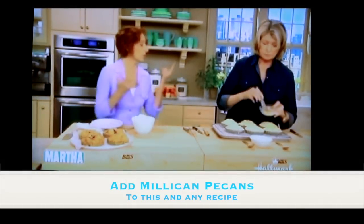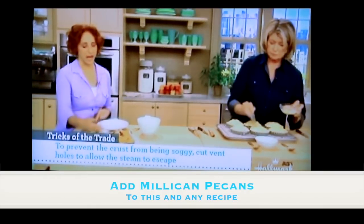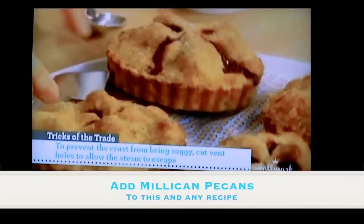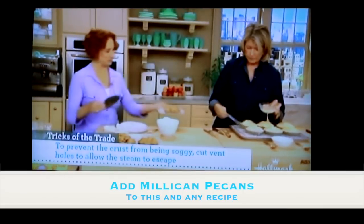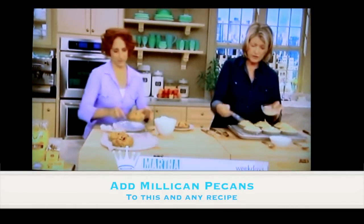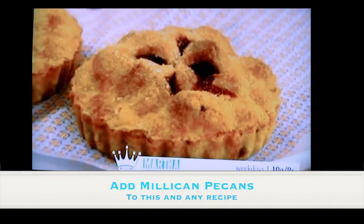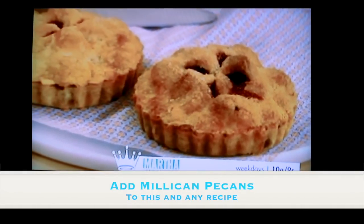Once you do that, sprinkle with sugar and make sure you vent them — that also helps with evaporation so the juices will thicken. After they're baked, they look like this — really, really cute. You remove them from the tart pans once they're completely cool, and you can see they're so beautiful. The egg wash really helps get that nice color.